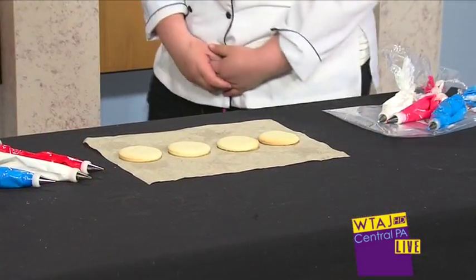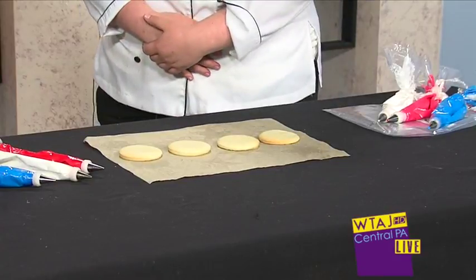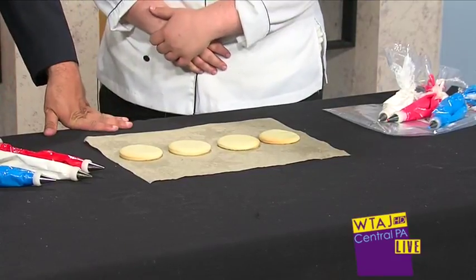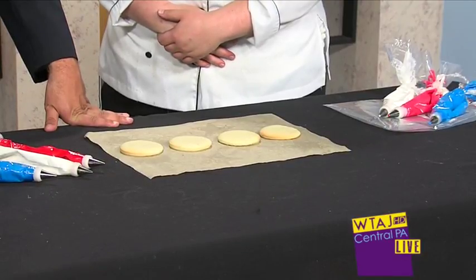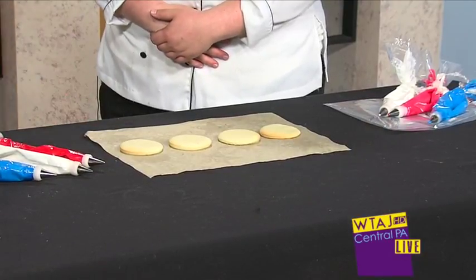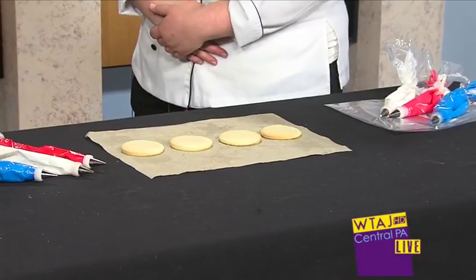So today we're going to decorate some sugar cookies. That's a really hot thing right now. I have a lot of specialty orders come in, so it may just look like a plain cookie right now, but we're going to put some royal icing on them and make them really beautiful. You guys are new to the area — how long have you been open? We were open a month yesterday.